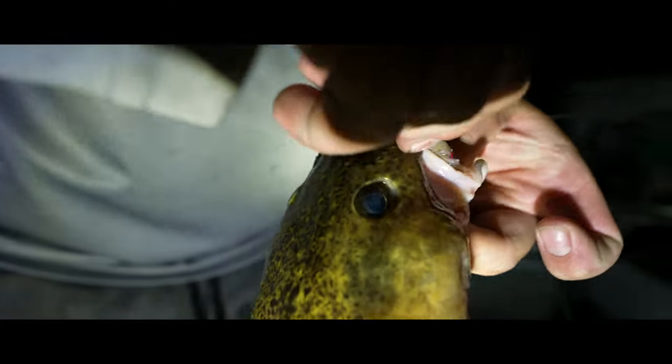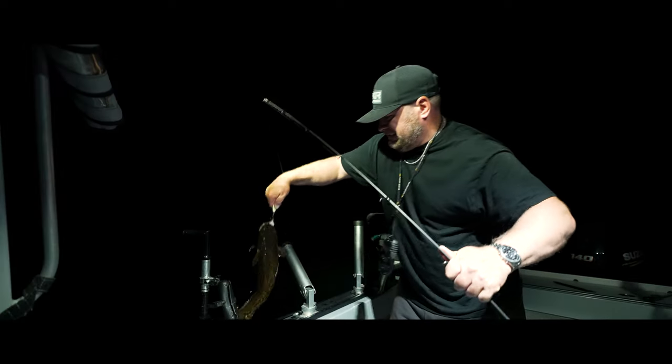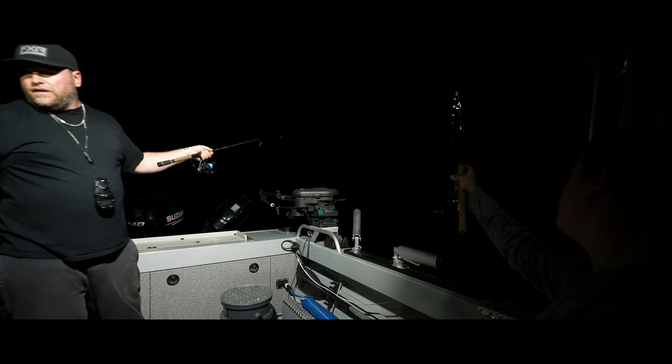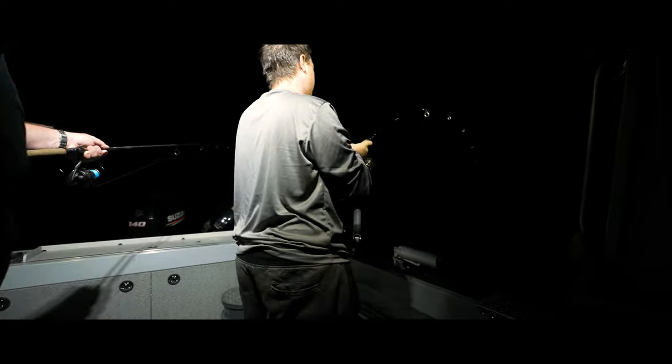They said it couldn't be done, they said you couldn't get burbot in the summer and get massive numbers of them. Well, we had done it. We were catching a fish every five to ten minutes. We'd glow up our trout and pout spoons, drop them down, do a little wiggle, and within three to five minutes one of us was hooked up. It was just steady like this for hours, burbot after burbot.